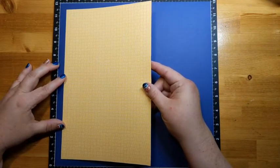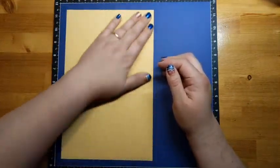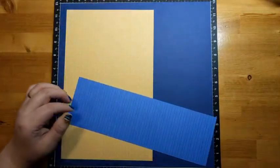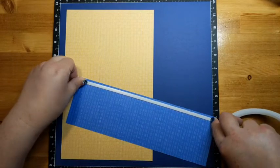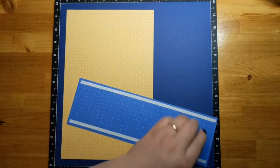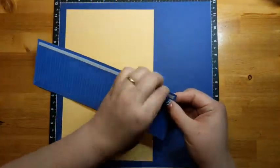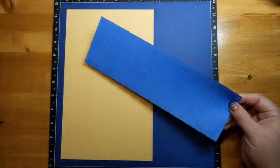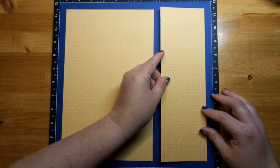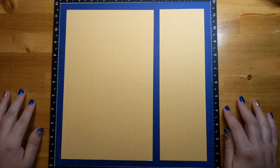I'm going to put this down on my page about a half inch in from the edges. This piece was cut to seven inches by eleven inches. Then I'm bringing in another piece for the sidebar, cut to three and a half by eleven inches. So our big piece is seven by eleven and this one is three and a half by eleven. We'll put this one down again half an inch in from the edges — and that looks lovely, our base is started.